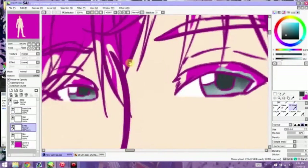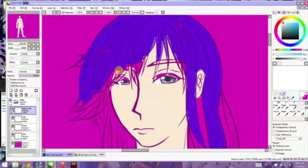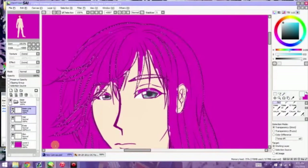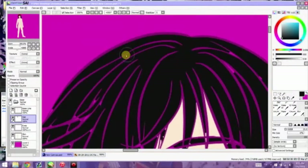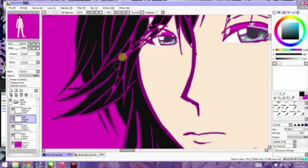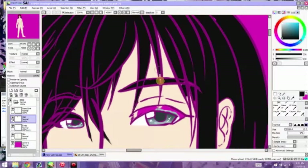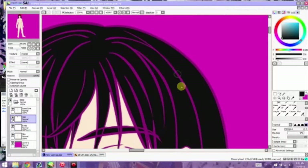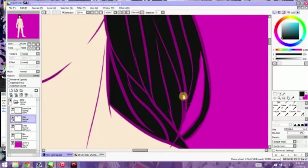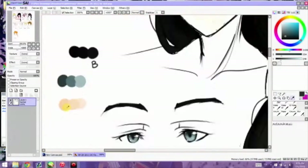We started off this video with the lines already done — I cut that out because it was a very long and tedious process, and the pose and the general drawing changed so many times that I thought I might want to spare you guys that particular torture. It was torture for me, it might be torture for you. So let's just stick to the fun parts like coloring, where I don't really screw up as much as I do with lines — maybe.